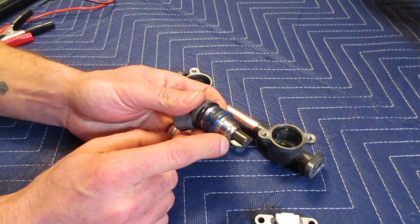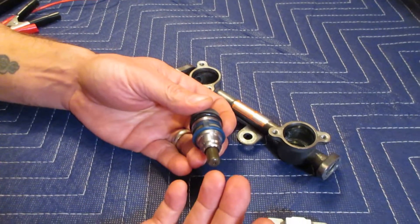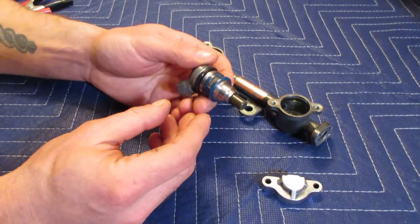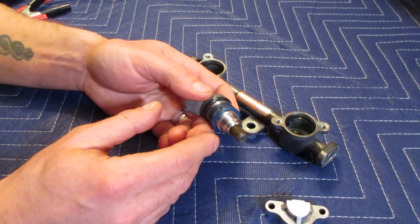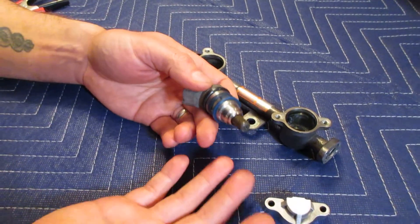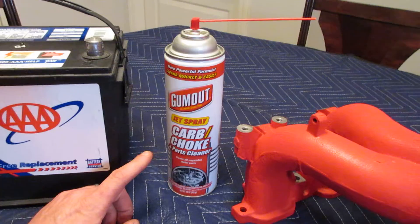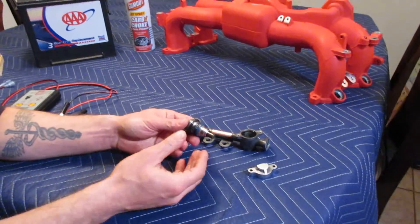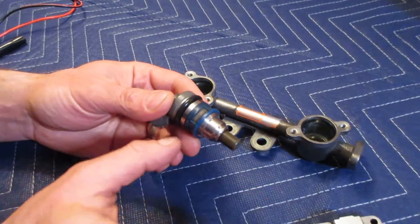I want to clean and flow test these fuel injectors because I'm putting together a new engine. The fuel injectors I got had been sitting in a box, they'd gotten old, looked dusty and dirty, and I just wanted to give them a good cleaning. The best way to clean these fuel injectors is to use some kind of cleaning solution like carb cleaner, which is what I have over here — just common carb cleaner from AutoZone, Napa, or any auto parts store.